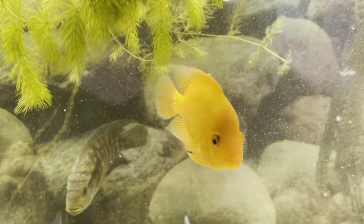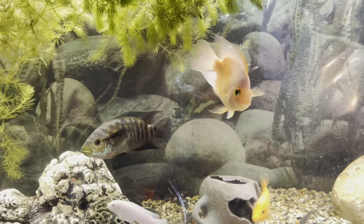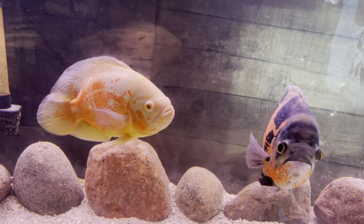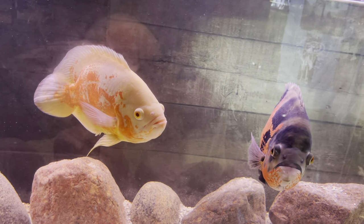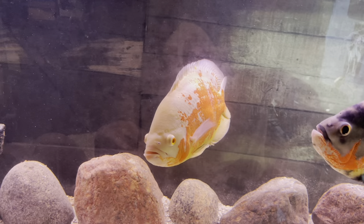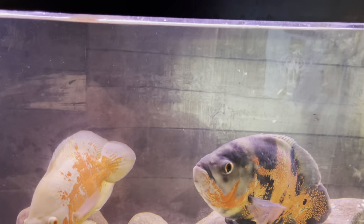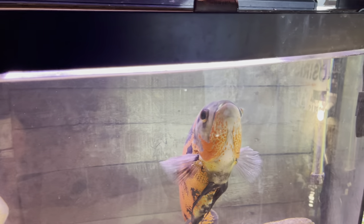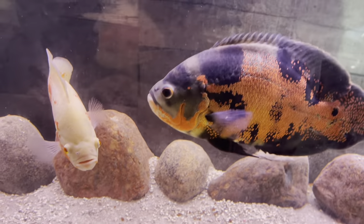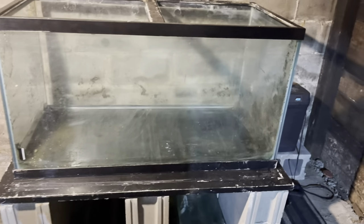This might be a little shorter video than normal — I try to make my videos at least 25 to 30 minutes long. But look at these beautiful oscars — finally getting these guys to eat like I want. I've had them for about a month now and they're finally starting to eat, especially this veil one. Hopefully I can start doing some cool feedings soon. They're starting to come up to the top when I approach the tank, which is a good sign.